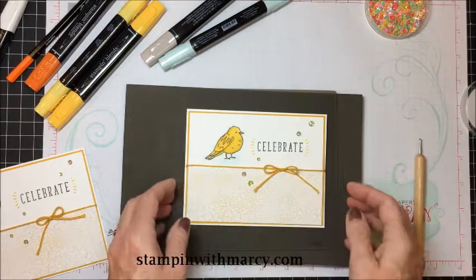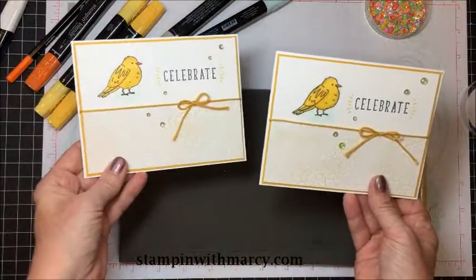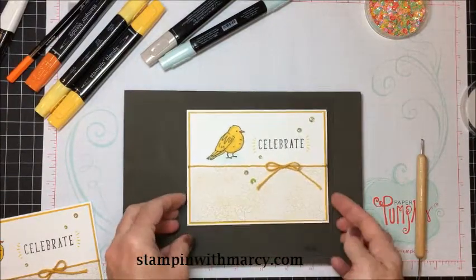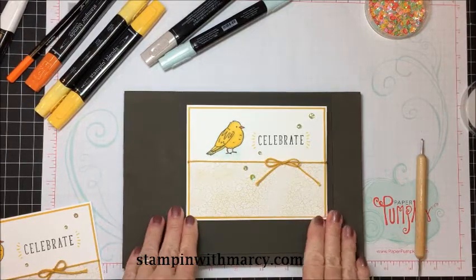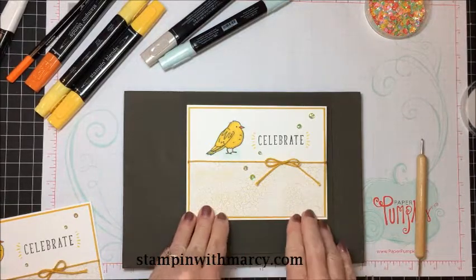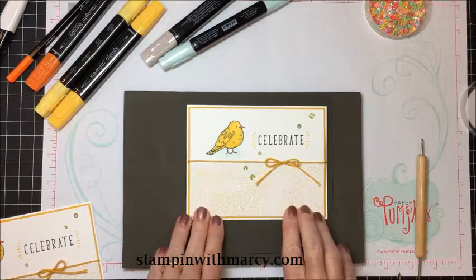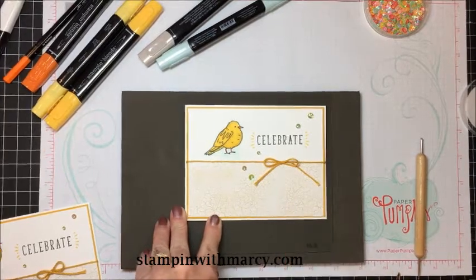And there you have it — here is the card today, and here is my original. Thank you so much for stopping by, I really do appreciate it. Pop on over to my blog at stampingwithmarci.com to read all the details on today's card and to shop in my online store for any of the products I've used today. I really do appreciate all the support you give me and my business. Thanks so much — see you next time, bye!